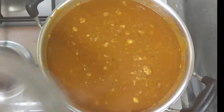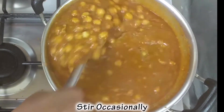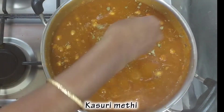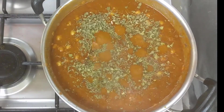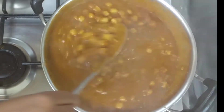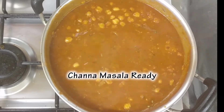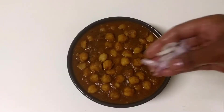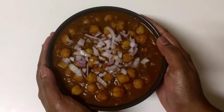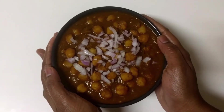Add on a medium flame and add the kasuri methi leaves. Now we are ready to make the restaurant style channa masala. It's very good to make it.